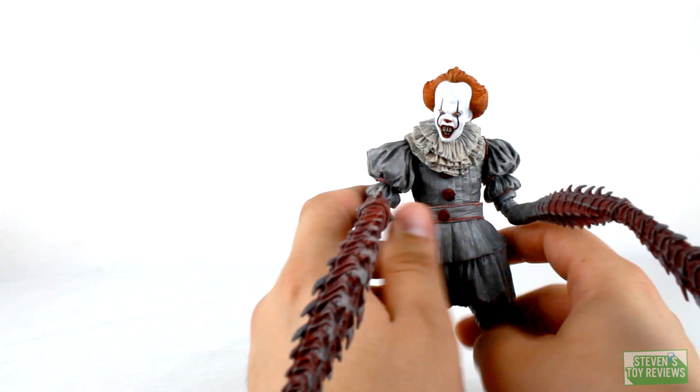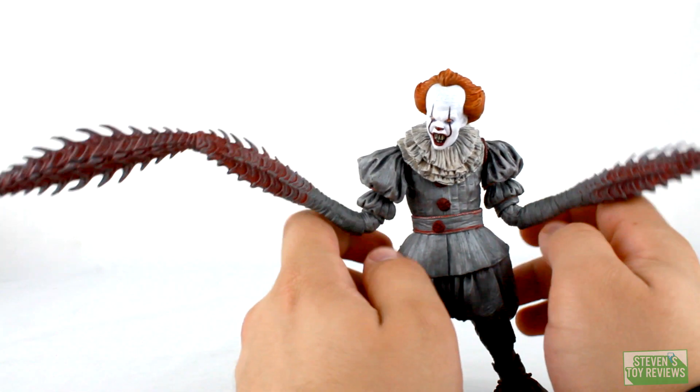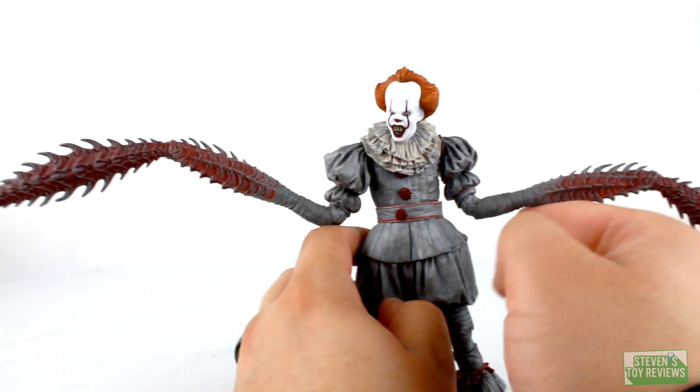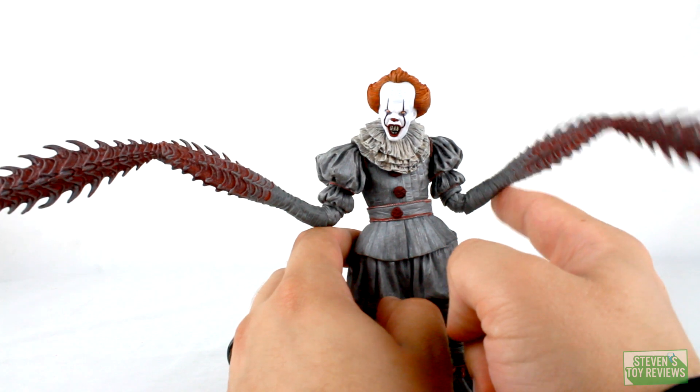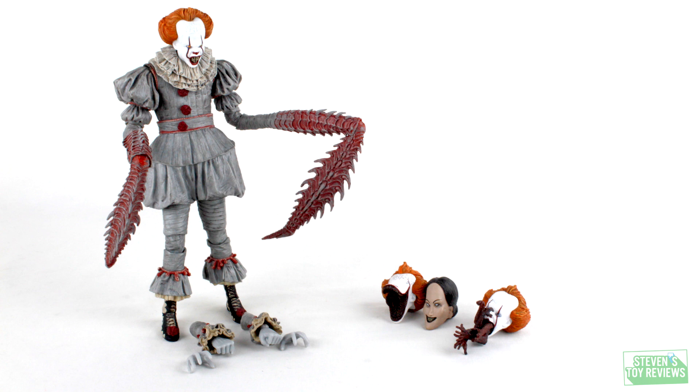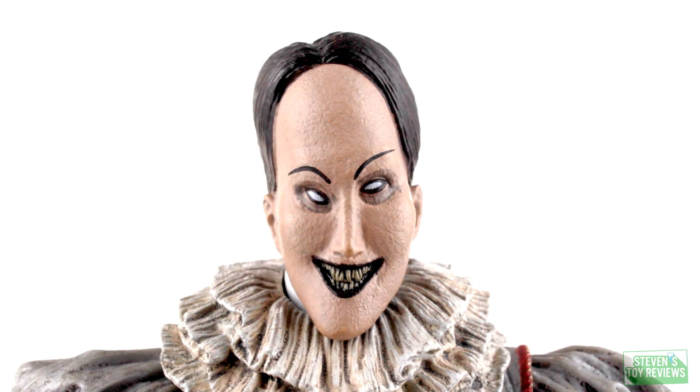Overall Pennywise's articulation is very good — I didn't really need to heat it up at all except for that one joint. Now it's time to talk about accessories and by the numbers. We actually don't get a whole lot, but it's weird because we do, but we kind of don't. We do get the alternate forearm pieces — fists and splayed hands — and we get three other head sculpts. Numbers-wise that's not a lot, but let's take a closer look.